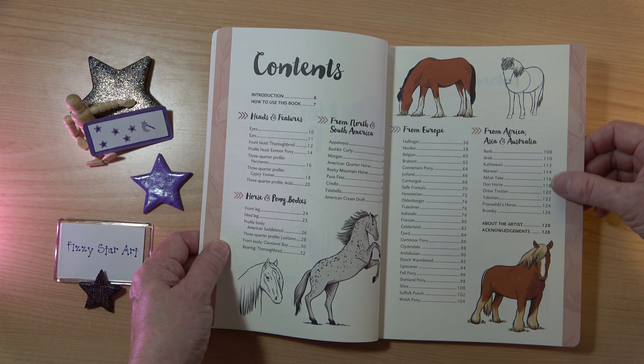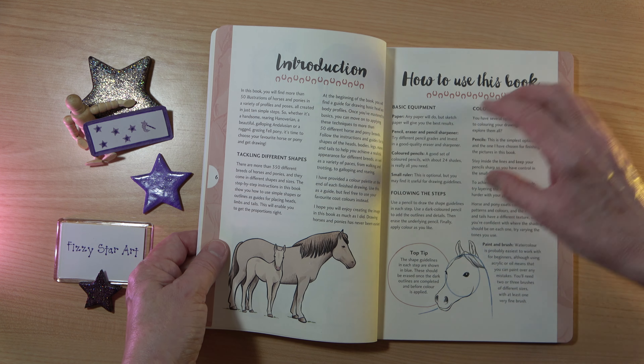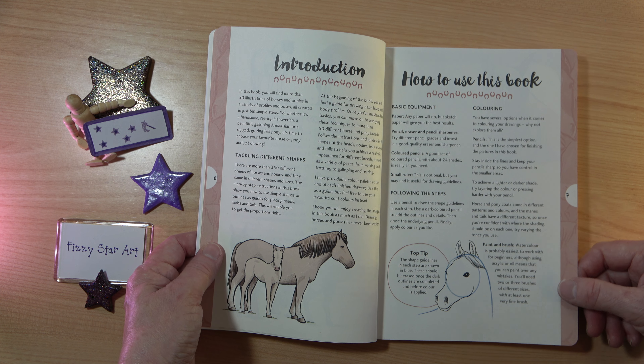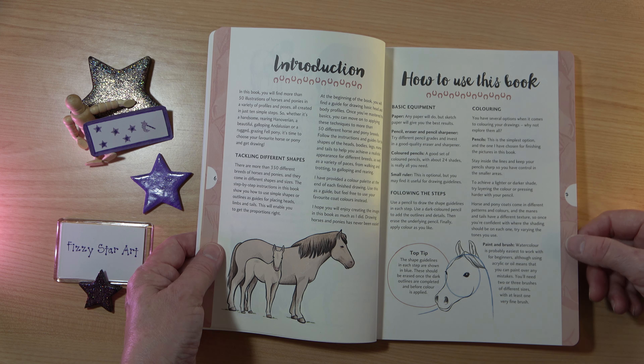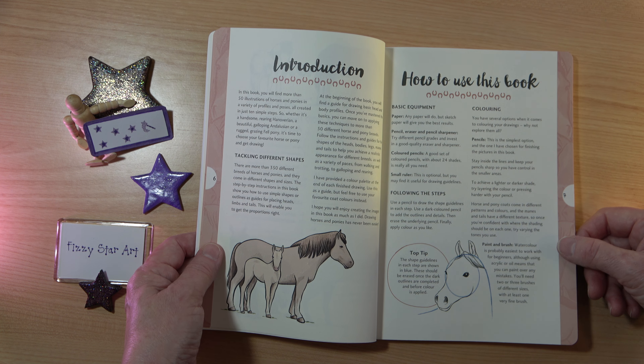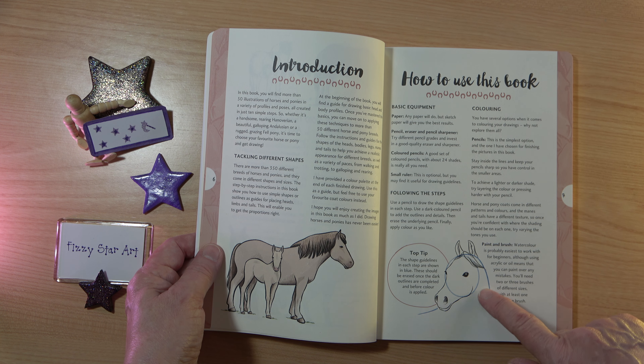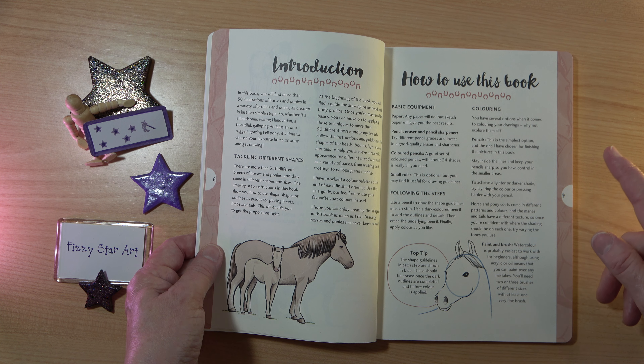So there's lots of variety, lots of different types of horses, lots of shapes and colours. The introduction talks about tackling different shapes and has some basic information on equipment, how to follow the steps, a little tip on following the guidelines, and then some very basic colouring information.